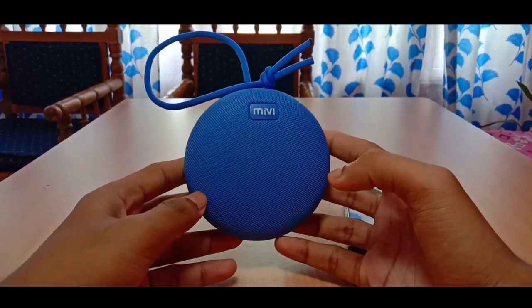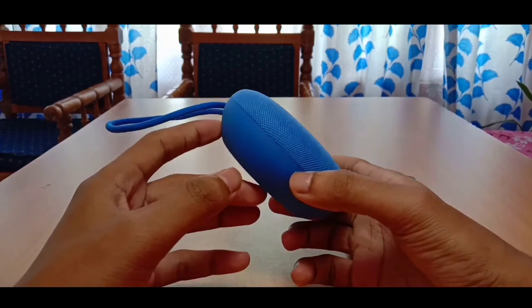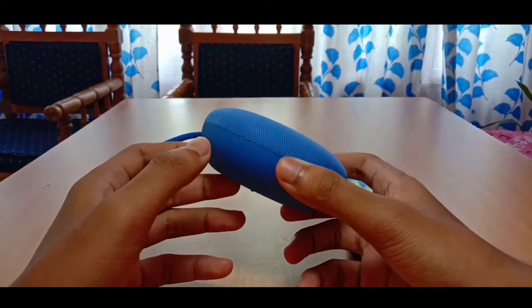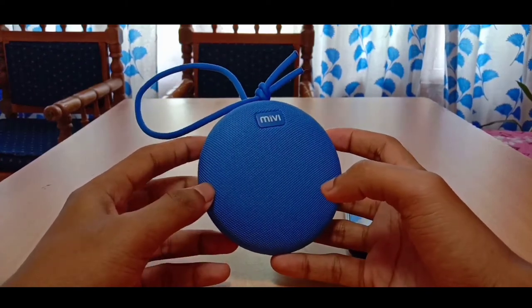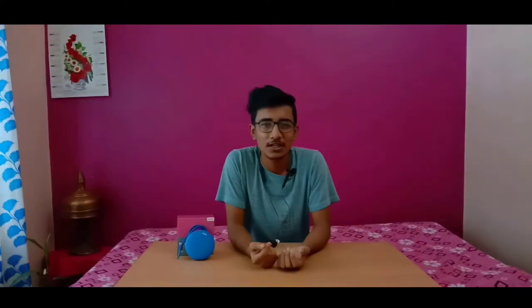Let me know in the comments box below. In the description, I will link to buying this Bluetooth speaker. In the next video I will talk about Bluetooth and how I have used it for two weeks.